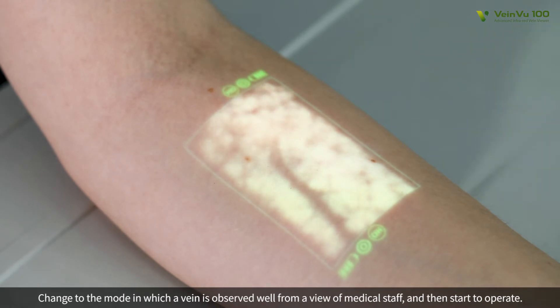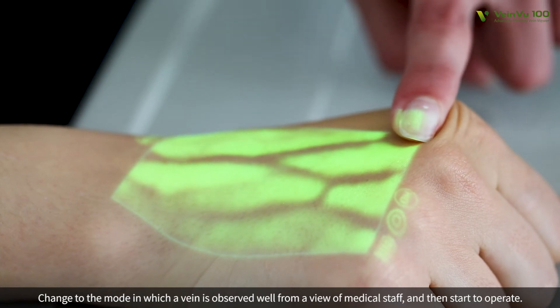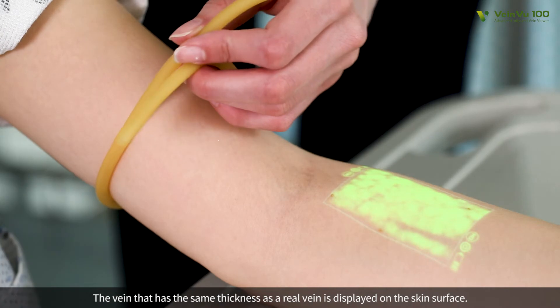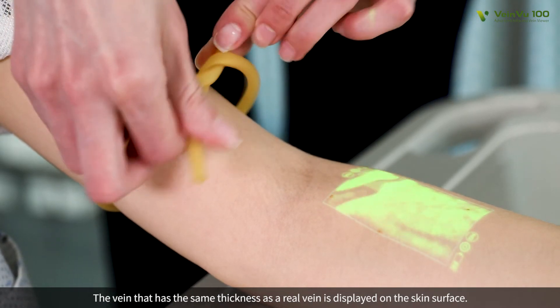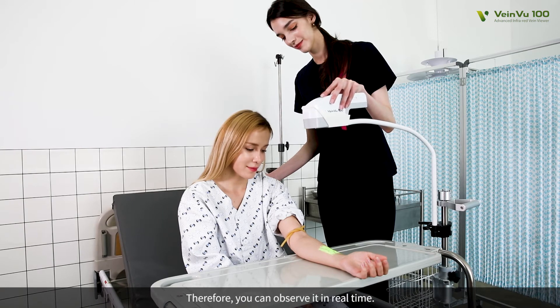Change the mode in which a vein is observed well from the view of medical staff, and then start to operate. The vein that has the same thickness as a real vein is displayed on the skin's surface. Therefore, you can observe it in real time.